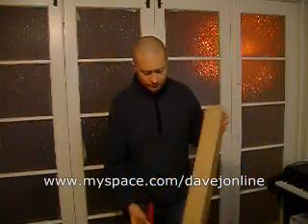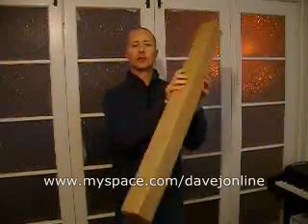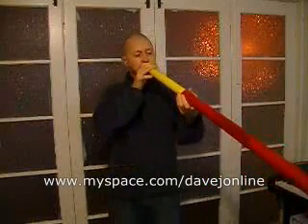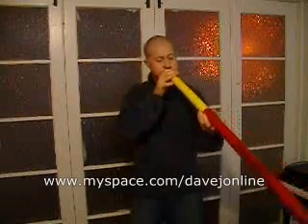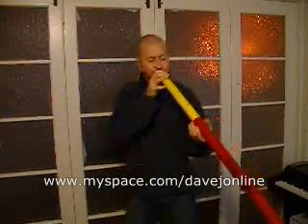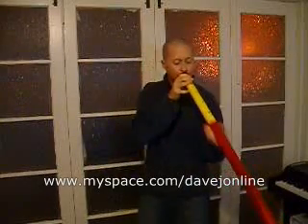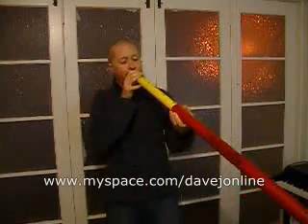And if you're in the process of buying one, it'll turn up in a cardboard box like so. Just to finish the video off, I thought I'd play a little bit more Digiribone so you get to hear what it sounds like. [extended didgeridoo demonstration]